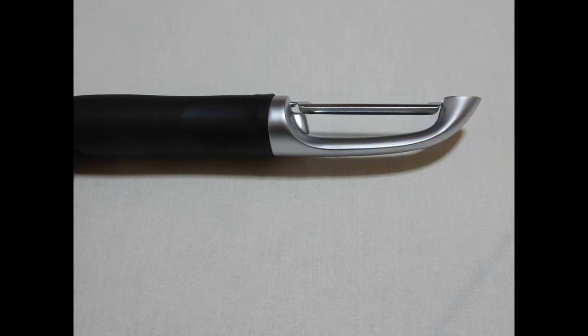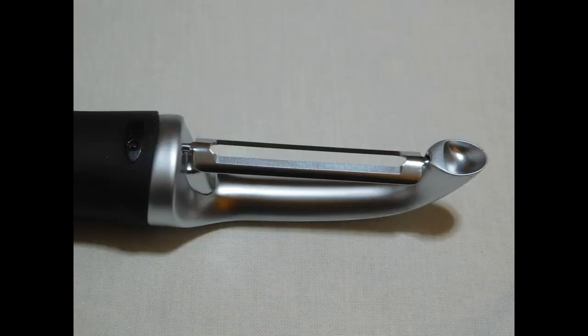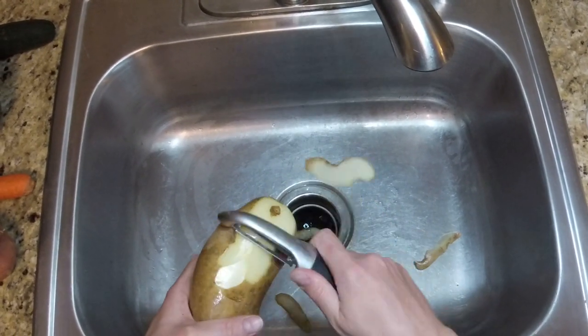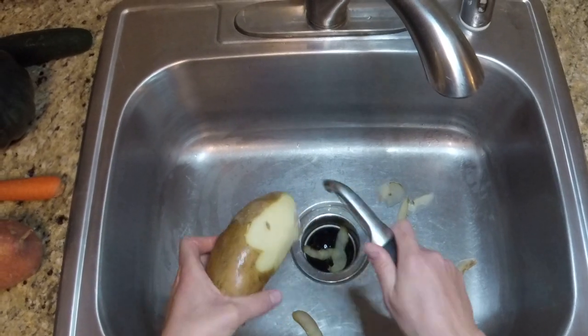The second peeler shown here is the OXO Good Grips Pro Swivel Peeler. To me, this is more the size of your average vegetable peeler, and it has a stainless steel straight blade as opposed to the wide blade of the first peeler.